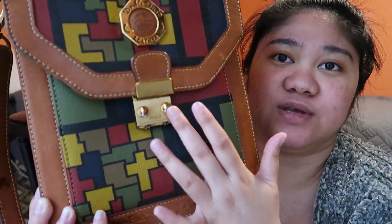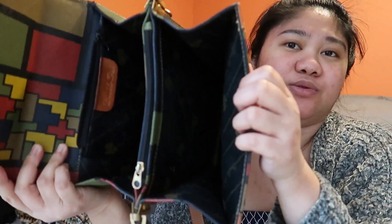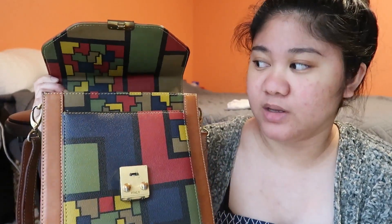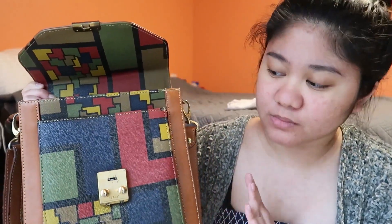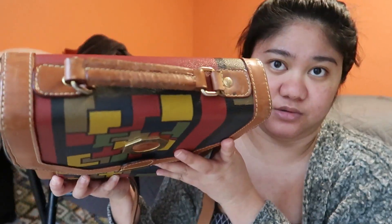The exterior part. But the inside — as you can see the lock has a code, you have to set a code. So the interior, it's dirty and it has a smell already. I don't know how to clean the inside part. I'm still researching on how to do that, but today we're just going to use a simple product to clean the exterior part.